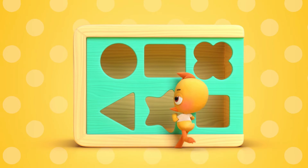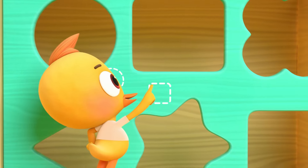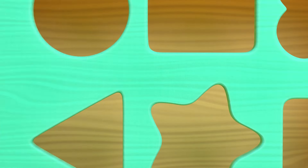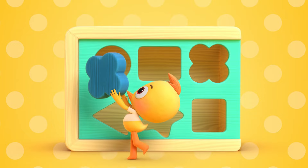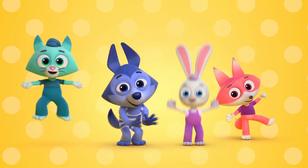There's a hole for every shape, if we put them in their place. Choose a shape, find a spot, it should slide into the box. With the flower we will start, now we'll do my favorite part. We will try to reach our goal, make the shape fit in the hole.